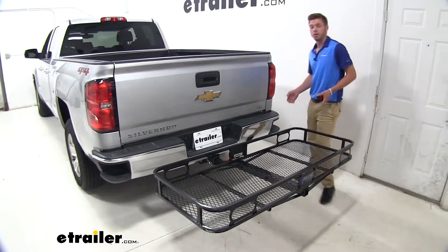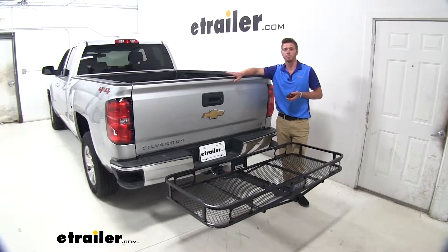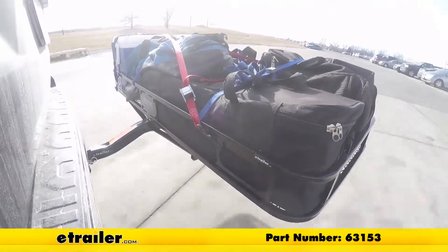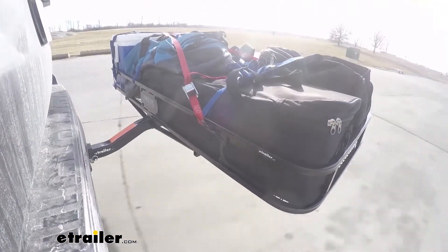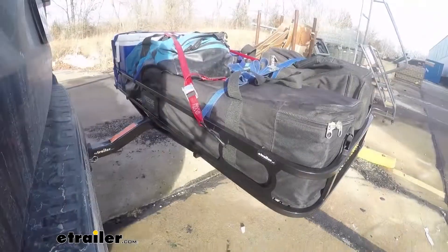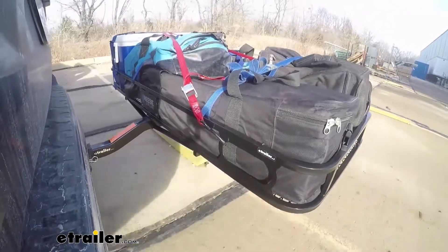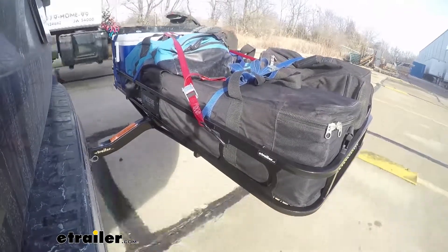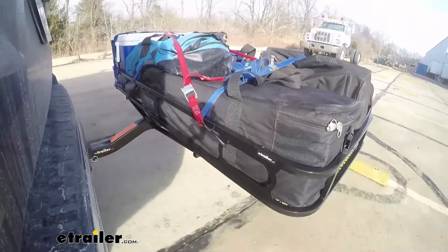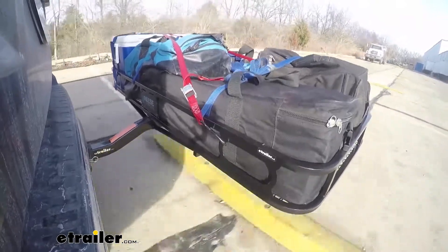But that's just about it for a look at the Reese Cargo Carrier on our 2019 Chevrolet Silverado. Here it is on our test course. We'll start by going through the slalom — this is going to show us the side-to-side action, which simulates turning corners or evasive maneuvers. Next, we're at the alternating speed bumps, which will show the twisting action — this will simulate hitting a curb, pothole, or driving over uneven pavement. Finally, we have the full speed bumps, where we'll see the up and down action, which is just like driving out of a parking lot, garage, or driveway.